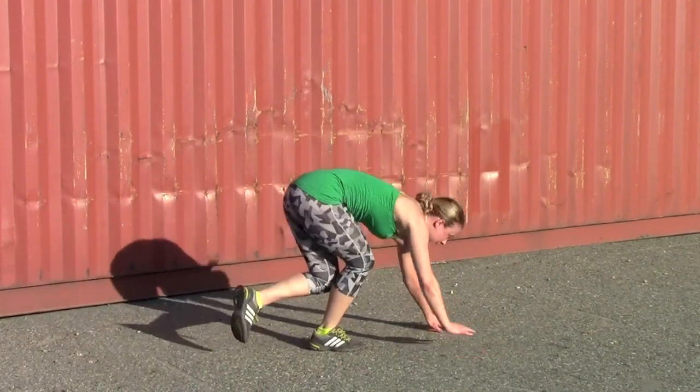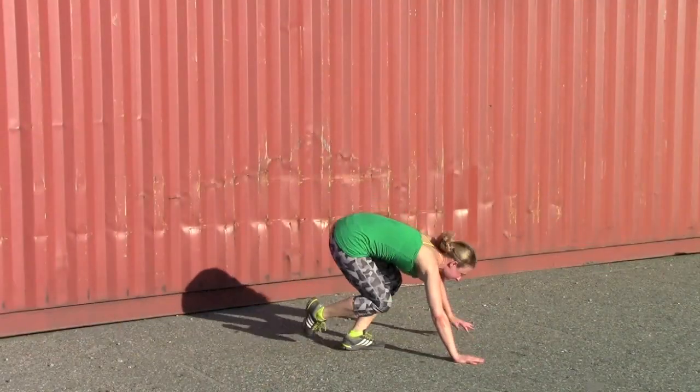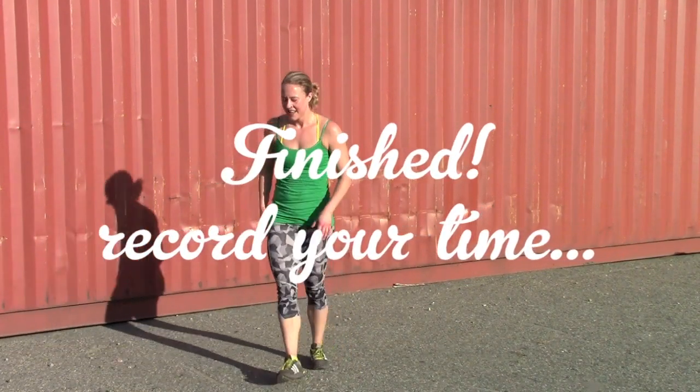I hope that if you enjoyed this workout that you will share it with a teammate and give it a like. I'm Booty Quake. I just kicked your ass. Now you can go kick somebody else's. See you next time.